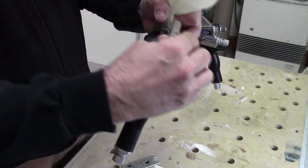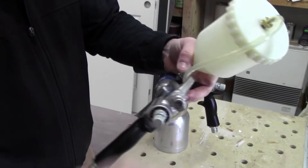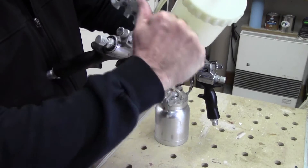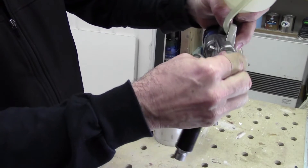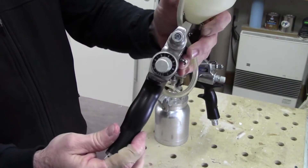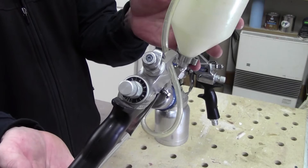To put it in, you basically just thread it in, get it thumb tight. Then taking your wrench at a 5/8 inch setting, give it a little snug pull — it automatically lines itself up correctly inside the housing. And there you have the installation of the Artisan air valve kit by Graco.